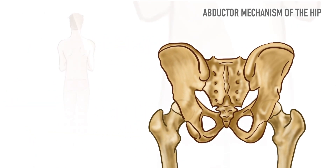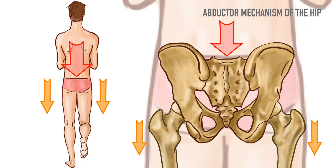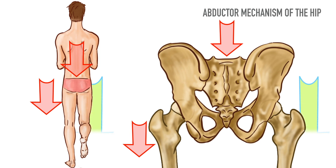The function of the abductor mechanism is to keep the pelvis leveled during the single stance. Normally, each leg bears half of the body weight. During single stance, when one leg is lifted off the ground, the other leg takes the entire weight. The gravitational pull acting on the trunk and the non-weight-bearing right lower limb creates an adduction torque around the supporting hip joint.